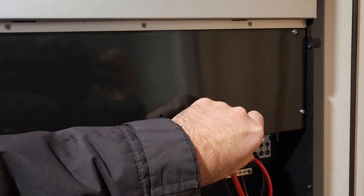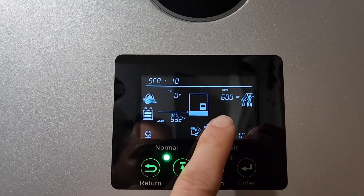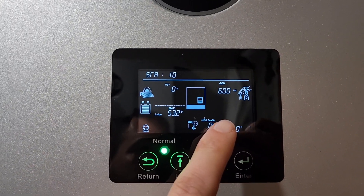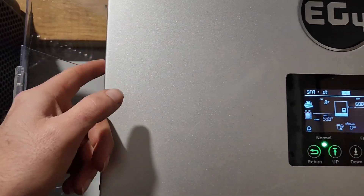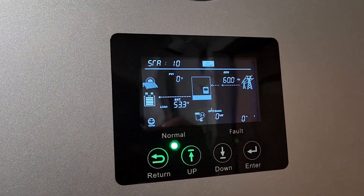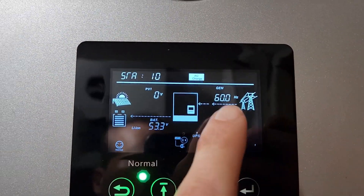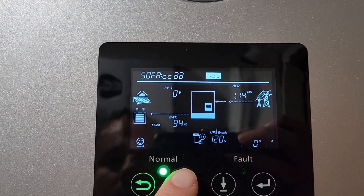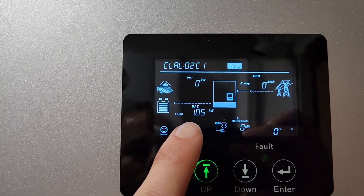Alright, flipping the breaker on. Immediately hit 60 hertz. Relays kick on. Fans spinning — yeah, both came on. We got a bar. It says we're charging one kilowatt.